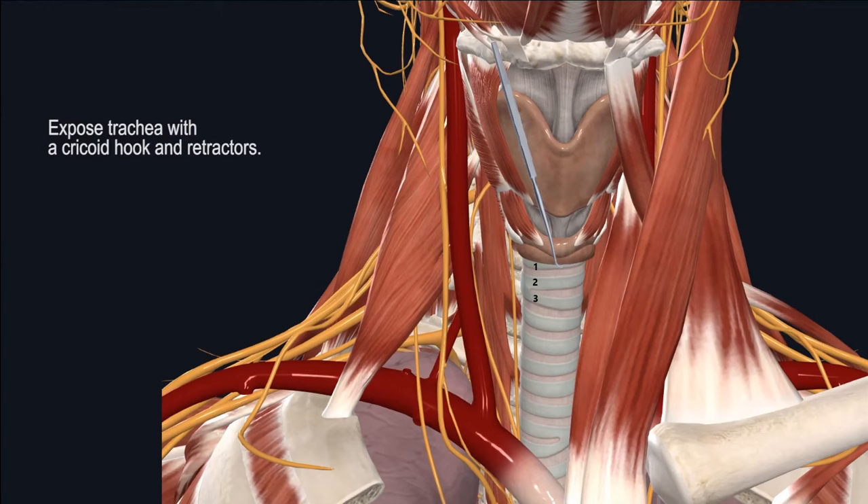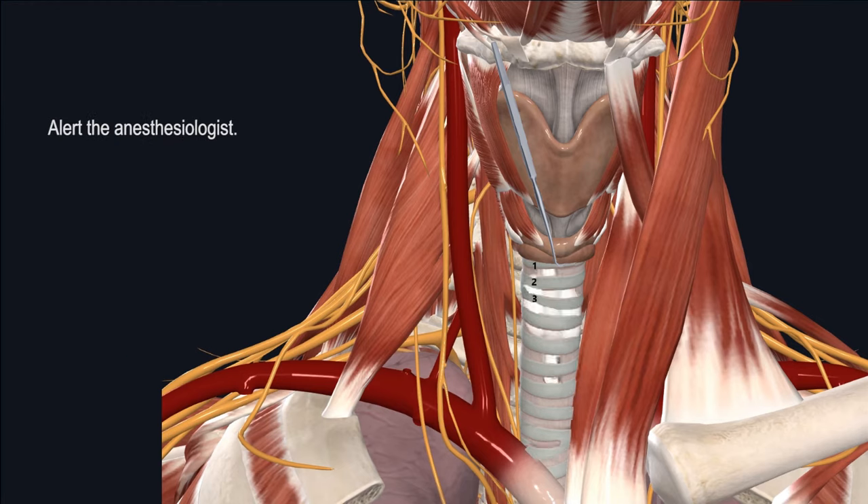Use a cricoid hook and appropriately sized retractors to gain adequate exposure to the trachea. Let the anesthesia team know that you're about to enter the airway. Here, you can see the endotracheal tube located within the tracheal lumen. Once you confirm adequate hemostasis and you're about to enter the airway, you can start by deflating the endotracheal tube cuff and advancing it distally towards the carina. This minimizes the risk of popping the endotracheal tube cuff while entering the airway.